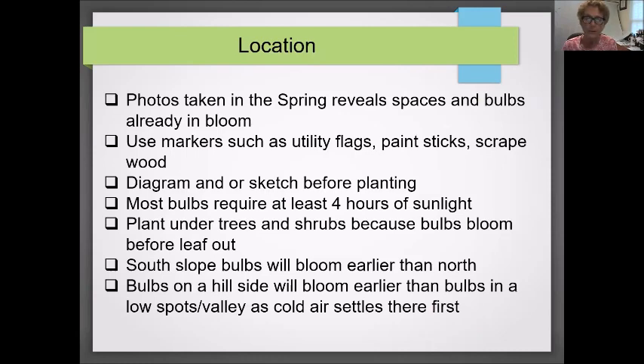A diagram or sketch is also helpful. Remember that most bulbs need at least four hours of sunlight — which means you can plant them under trees and shrubs, since early on there won't be any leaves. Also remember that a southern exposure will have your bulbs blooming earlier than a northern exposure. Be careful of low spots in your garden or lawn — they catch water, which can be an enemy to bulbs causing rot, and cold air settles there first.